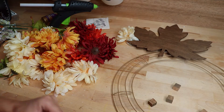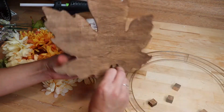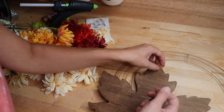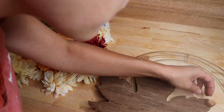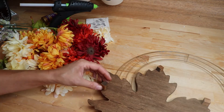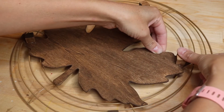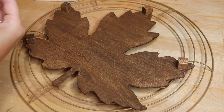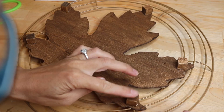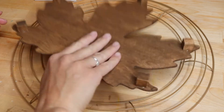I did paint both sides of the leaf so it doesn't look bad on the back. I also have these little wood cubes from Dollar Tree that I painted with the wax as well — I'm using those as risers to give a little height off the wreath form so it's more 3D. I glued those on, though I wish I'd laid out the wreath placement first, because I ended up having to pull a couple off and re-glue them.